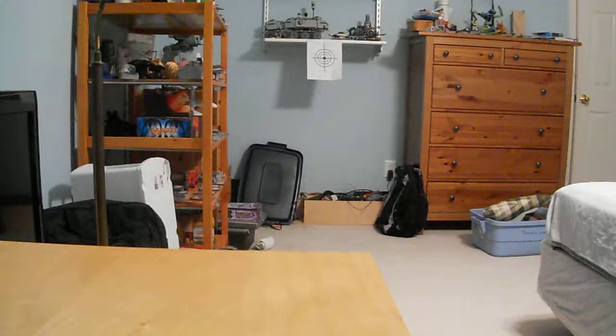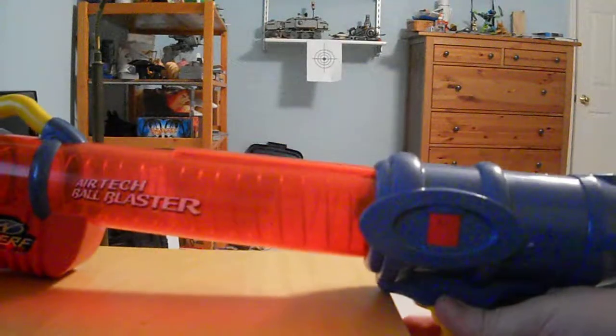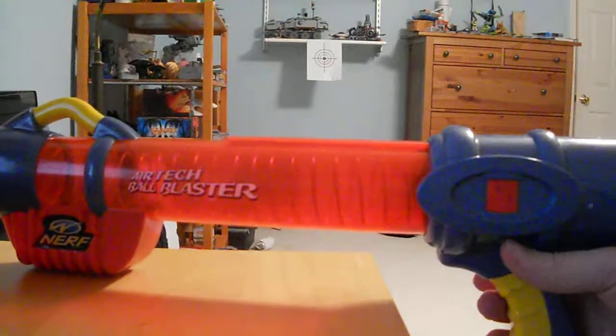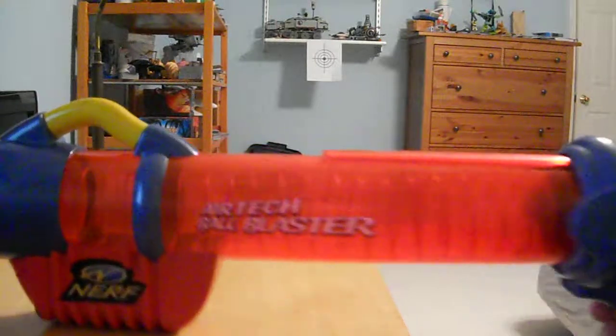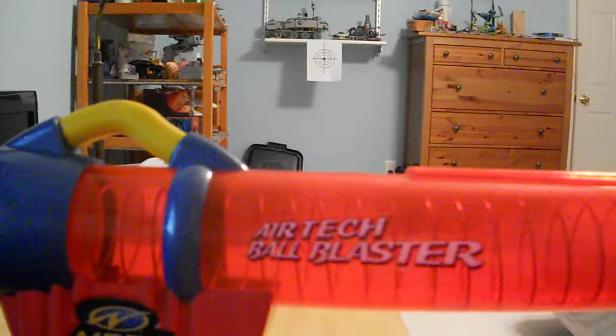Hey guys, I just got a ton of stuff today, and in addition to the atomizer ball blaster, I also got another one, which was this. Now, at first glance it looks like the reactor, which is basically what it is, but this is the original reactor, and as you can see in the beginning, it was just called the Airtek Ball Blaster.